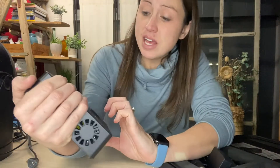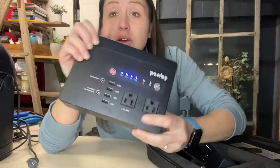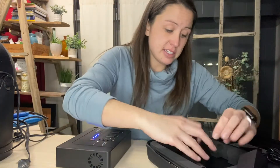Right now this is at 100%, so it was delivered fully charged and ready to go. In the package also comes what you need to charge it. The lithium battery inside — you have the cigarette lighter so you can even charge it in your car.